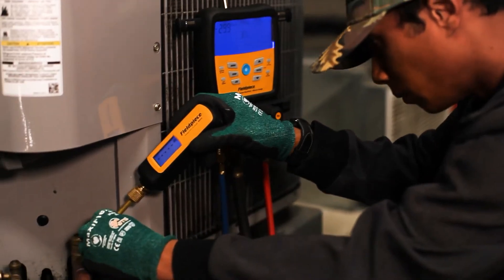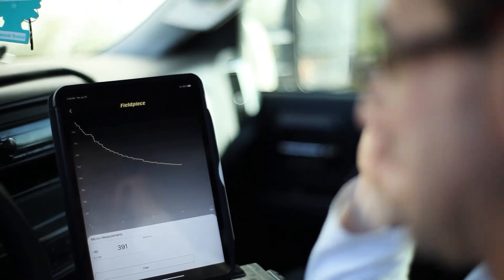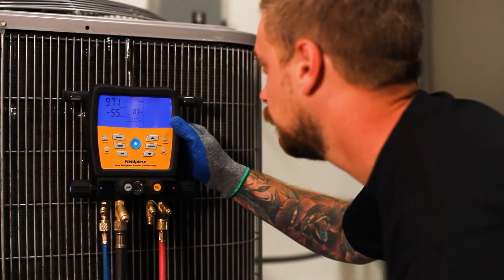Use it three ways: connect the vacuum gauge directly to the system for the truest reading. It really makes my job easier and it's more efficient. Monitor progress via the Job Link app from up to 1,000 feet away, or connect the MG44 to the S-MAN refrigerant manifolds.